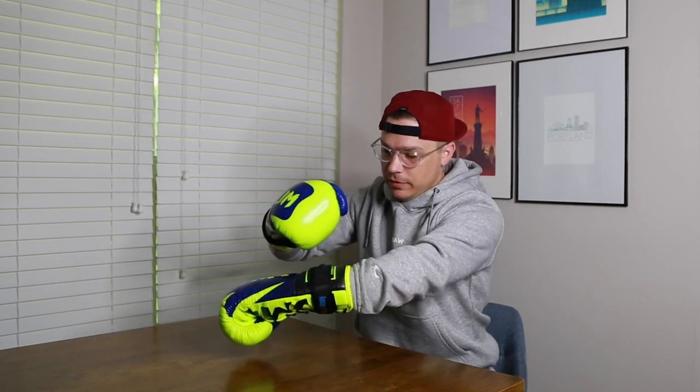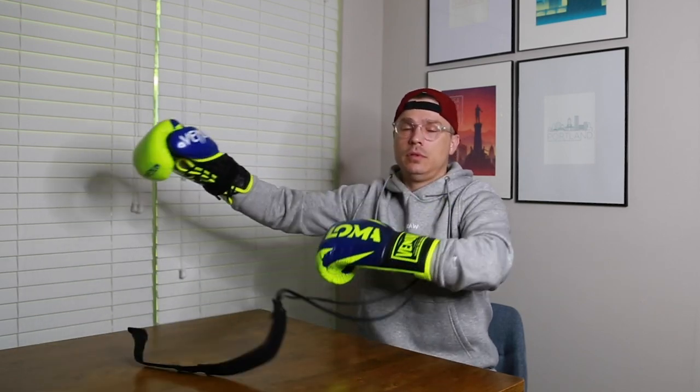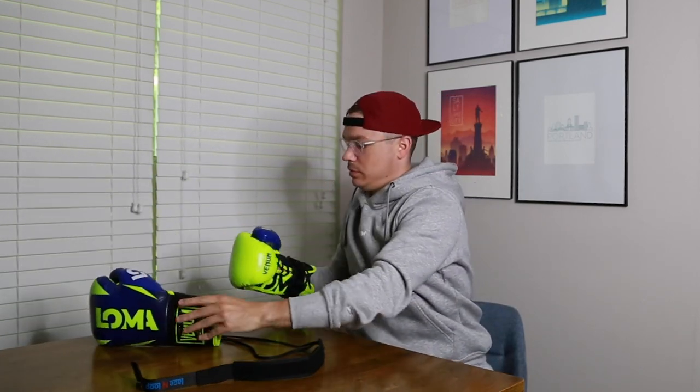It doesn't take away from the glove and it's not harming the glove because of that neoprene soft side. The Velcro's in place, not going anywhere. You get the benefits of lace-up and the simplicity of Velcro. Super great product, and really easy to take off as well.